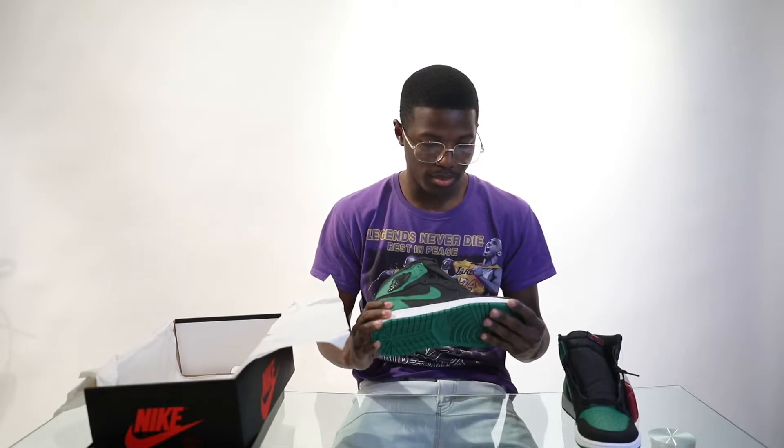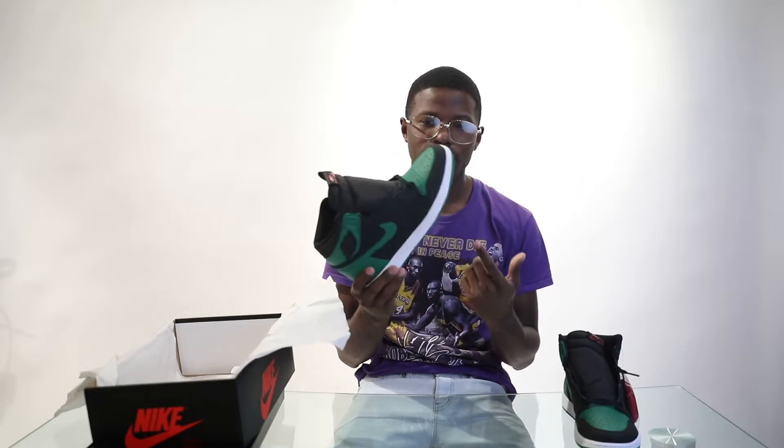Most people don't know, but this pine green colorway concept actually came from Mark Williams — his Celtic DMP that was created about four years ago. This concept came from that one. Shout out to Mark for coming out with some heat, because these are for real dope.